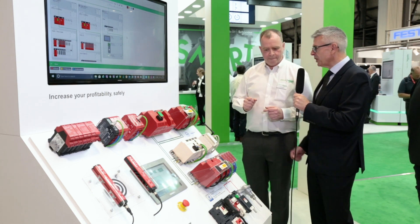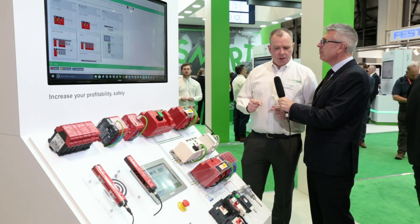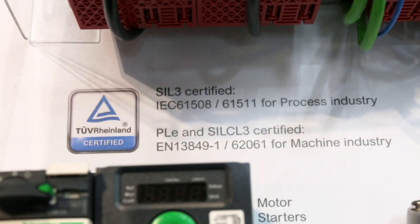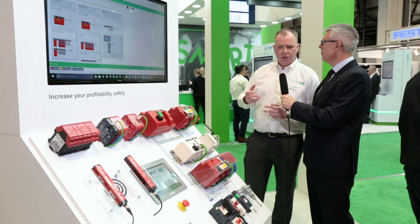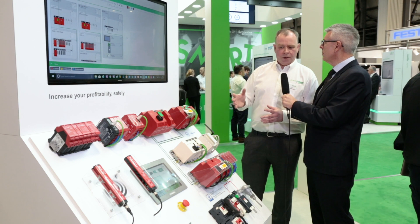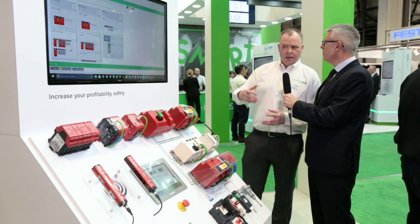How is Schneider Electric supporting the new M580 safety with configuration tools and documentation? There are a number of different things. We support the full TUV certification data and reports are available. We have tools like the EcoStruxure Modicon Builder tool, shown on the screen here, which allows us to easily configure a PLC architecture. It checks the accuracy of the architecture, makes sure we've got all the right cable connections, accessories, and terminal blocks, and it'll generate a bill of materials and a bid quotation as well.